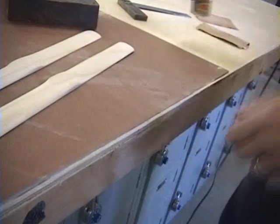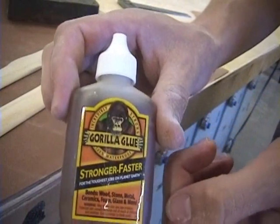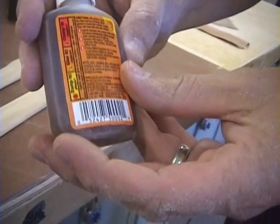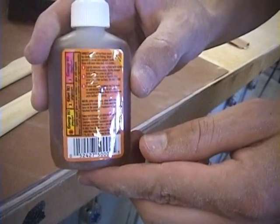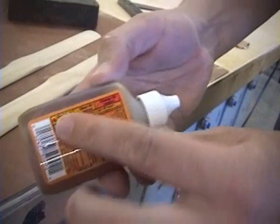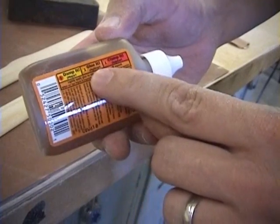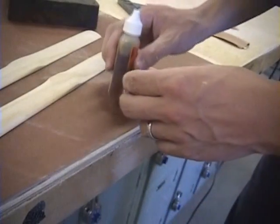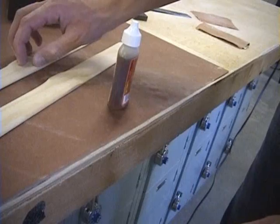The next step is going to be gluing. I'm going to be using Gorilla Glue, and some people don't realize that you need to get whatever you're gluing wet first. It has shortcut directions: you've got to damp it, glue it, clamp it. So the first thing we want to do is get one of the pieces of wood just a little bit wet where the glue is going to be.